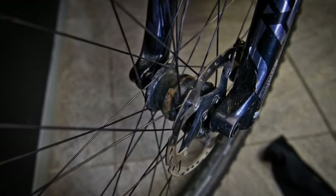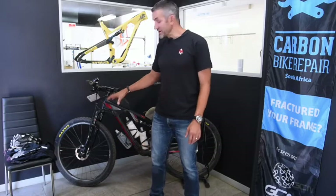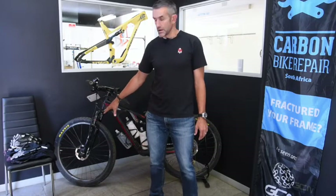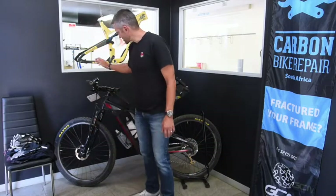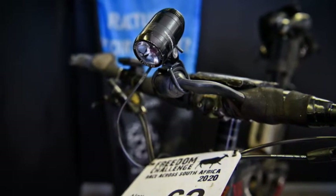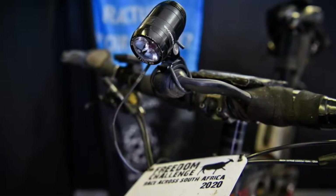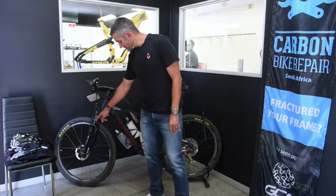On the front hub I run a dynamo hub, which is pretty critical on something like the Freedom Challenge. If you're riding 20 hours and sleeping three hours a night, you don't have a lot of time for admin, so you want to be reasonably self-sufficient with lighting. I've got an SP dynamo hub which powers a Supernova light. It's not the brightest at really slow speeds, so you want to have a really good helmet light as well.